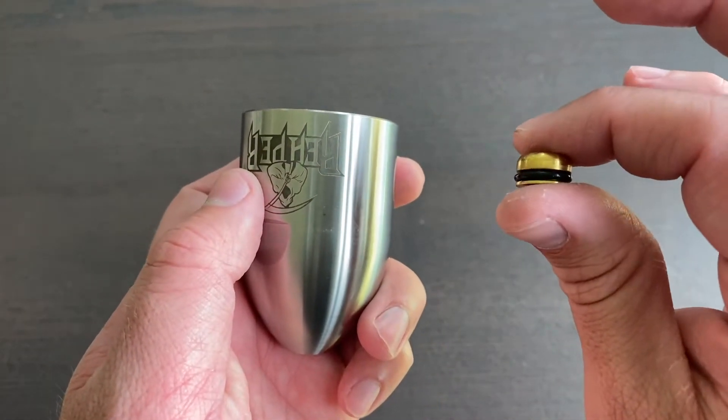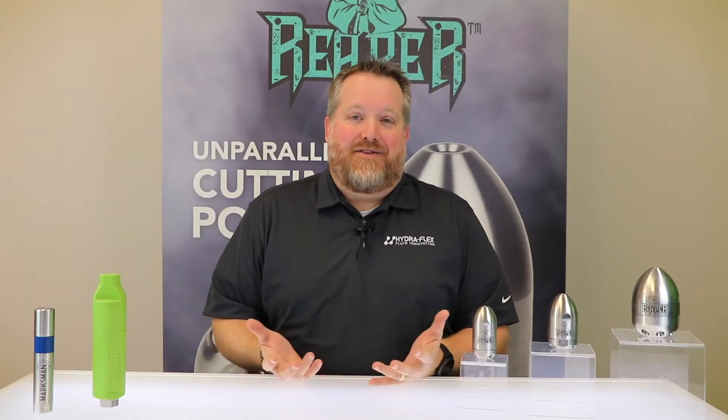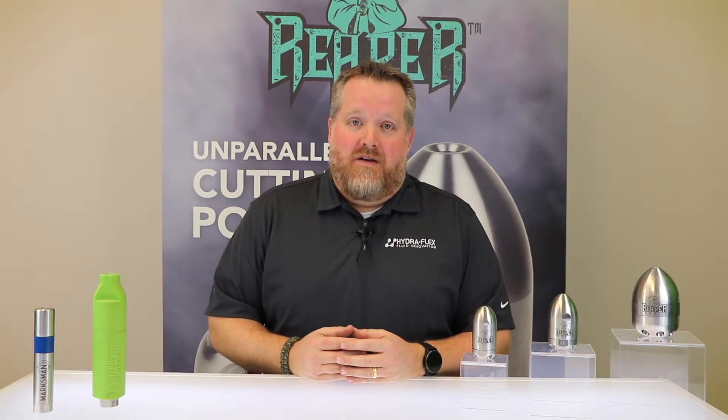This increases the usable life of these parts over three times compared to competitors' tools. That said, even we can't make something that lasts forever. When working with tools like this, eventually the internals will wear out or even break. You're probably used to that putting you out of commission for the day, having to pack that nozzle up and ship it back to the manufacturer for repair.